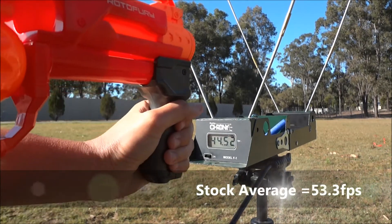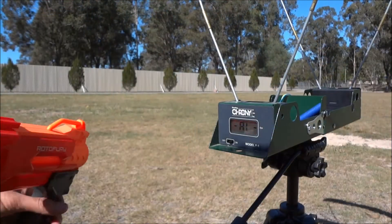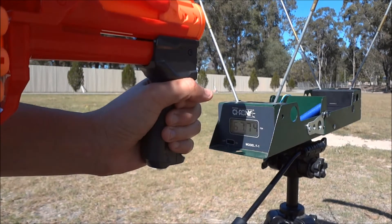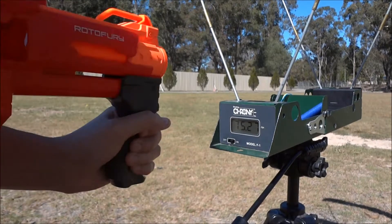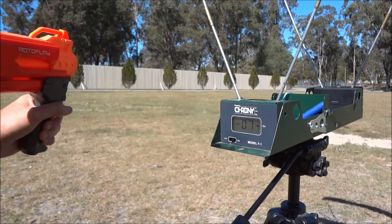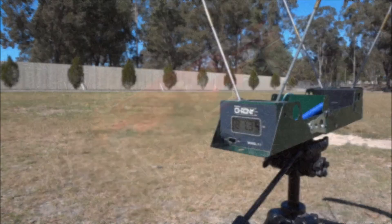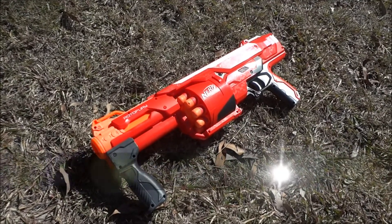44, 51. Now we have the Rotofury fitted with a six kilogram stampede spring: 67, 79, 79, 75, 79, 79, 77, 77, 80, and 81. That's 10 shots. The stock average was 53.3 feet per second.